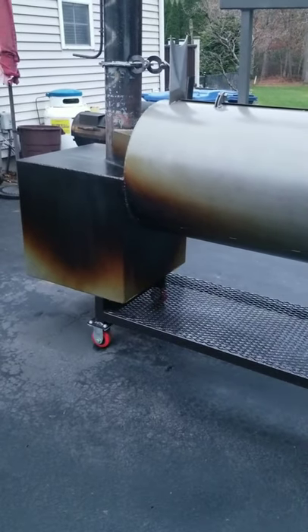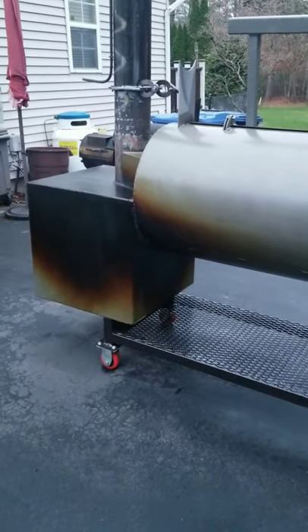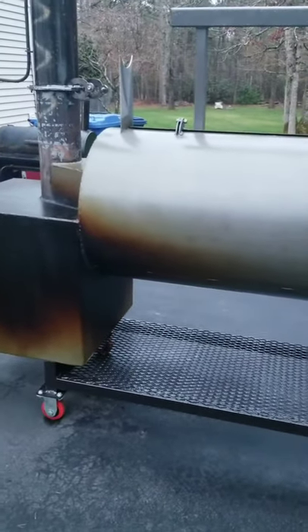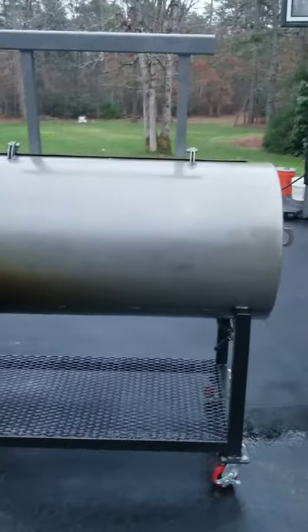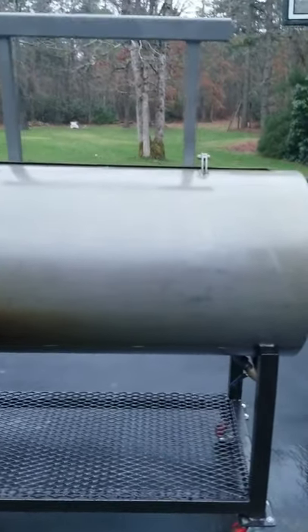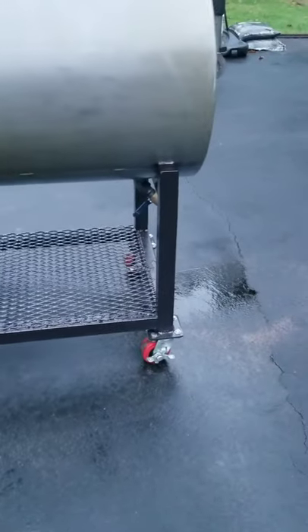As you can see, the linseed oil did darken the firebox. The rest of the smoker still looks gray, although it's quite shiny and you can obviously tell that the linseed oil did do something to coat it. But it's not exactly the appearance I thought it would be. The frame looks nice though, so at least I'm happy about that.